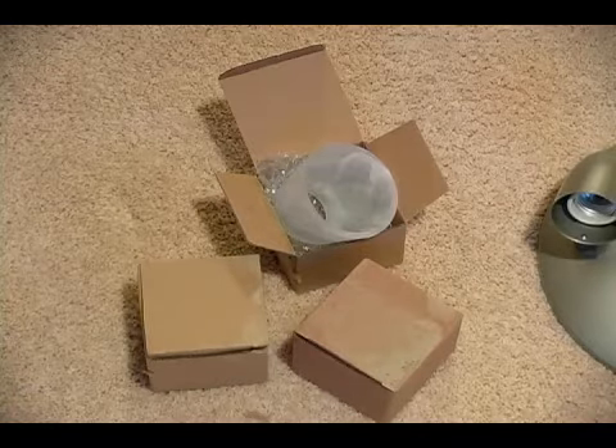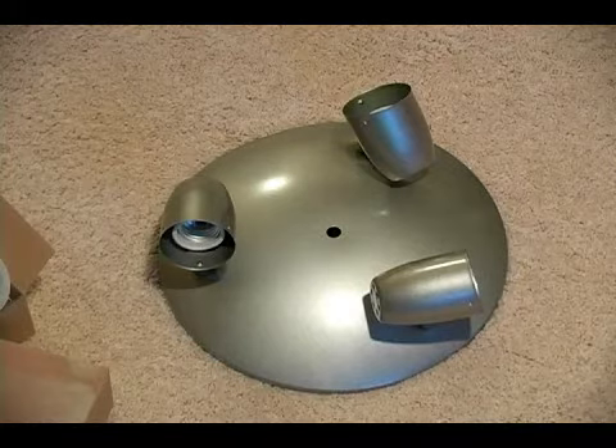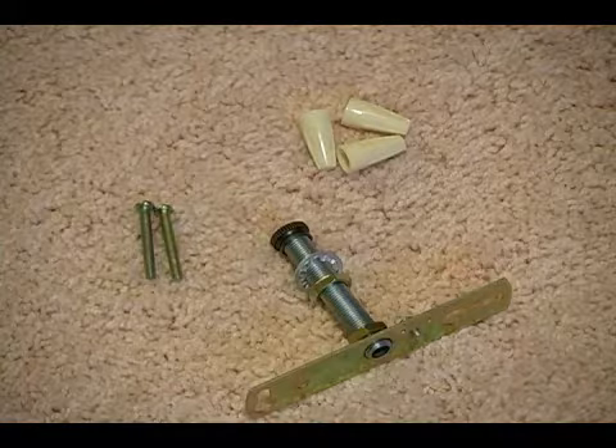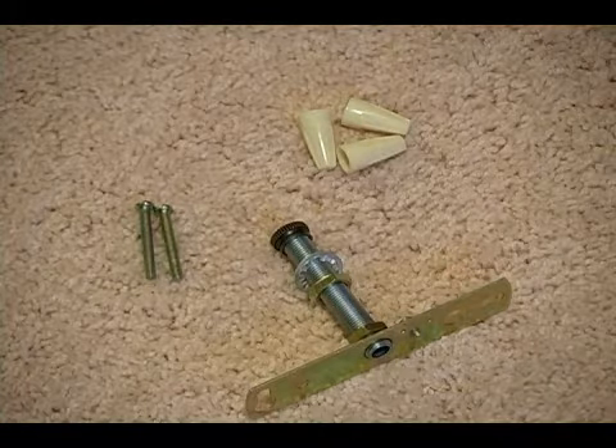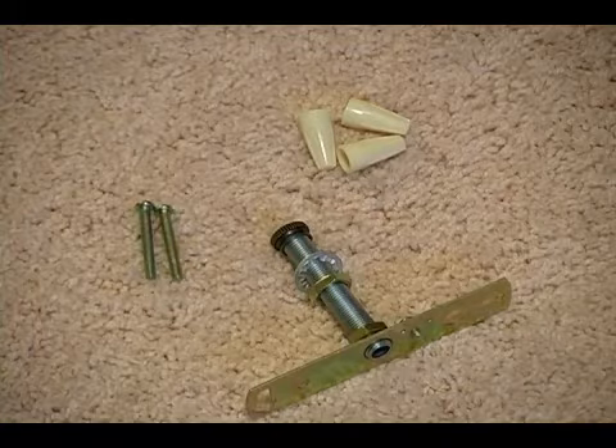This is before you get the whole light fixture up and have to take it back down. This light also has the fixture itself, and also included — located at the bottom of your screen — the mounting plate, screws, and wire nuts.